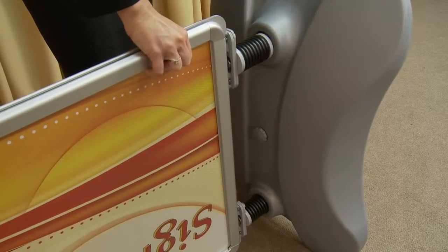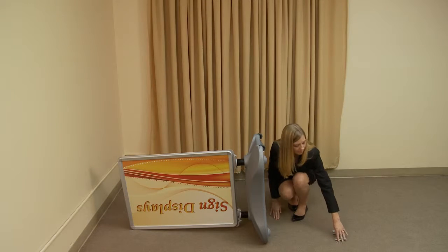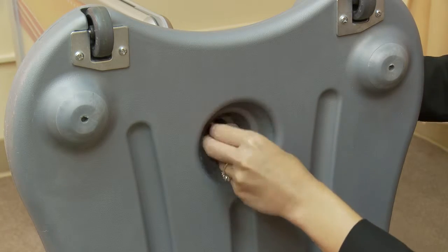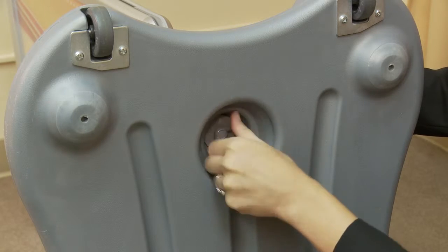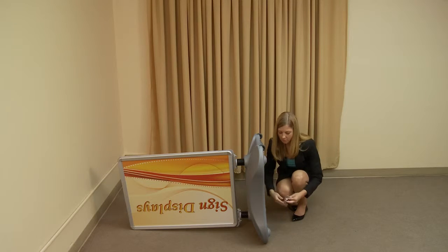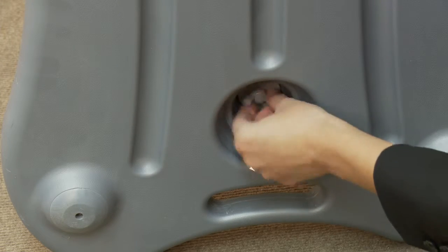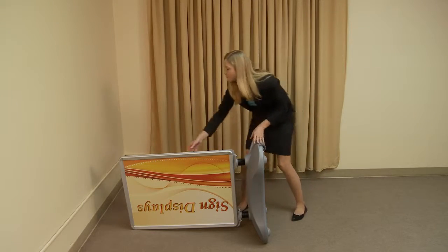Align the springs with the recessed spring cavities located on the water base. With one metal washer on a wing bolt, feed the bolt through the top of the base hole and then into the frame spring. Spin the wing bolt clockwise to tighten. Align the bottom spring with the screw holes on the base, feed the lower bolt with washer through the base hole and into the frame spring, and spin the wing bolt clockwise to fully tighten.